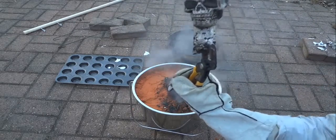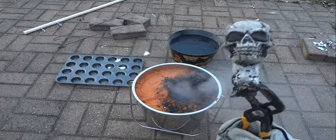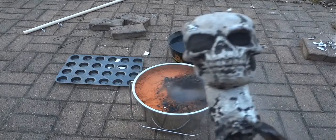That looks pretty wicked. I think it turned out alright — not bad. Let's get it dusted off, cleaned up, and see what it looks like. Happy Halloween!